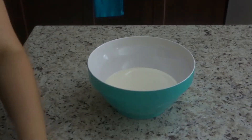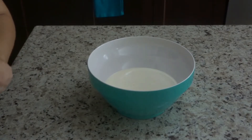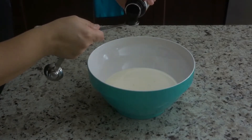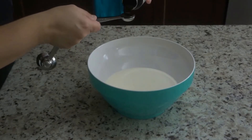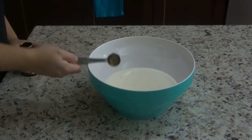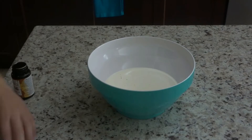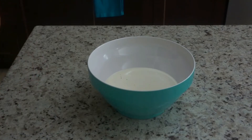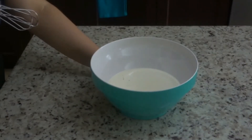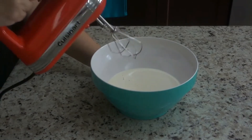Now we're going to add in our vanilla bean paste. If you're using vanilla extract or a vanilla bean, you would add it at this point. Then we're going to get our handheld mixer ready — a standing mixer with a whisk attachment is totally fine as well — and we're going to whip this mixture up to soft peaks. I'll let you know what it looks like when we get there.